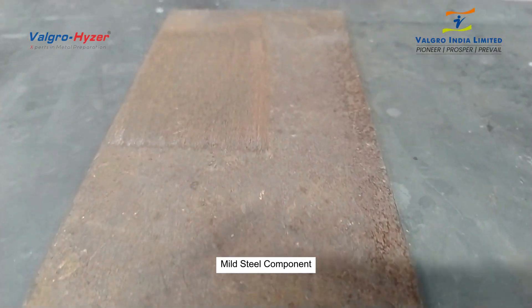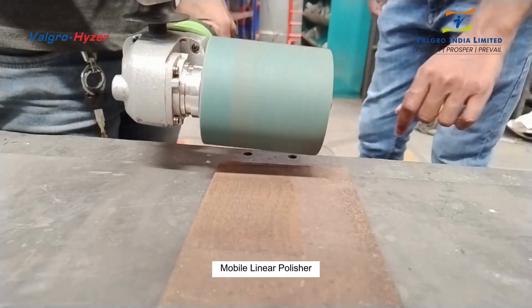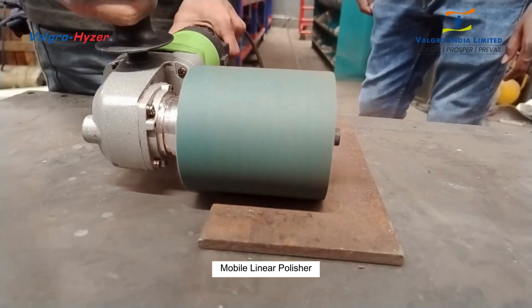This is a mild steel part with rust. Let's remove the rusted surface with a Valgro Mobile Linear Polisher machine.